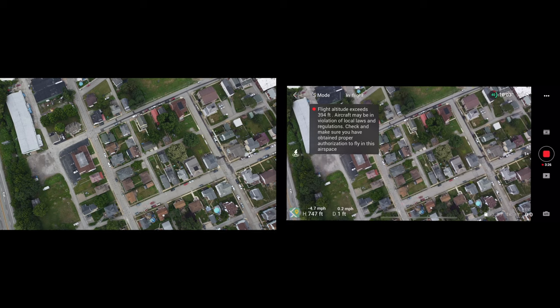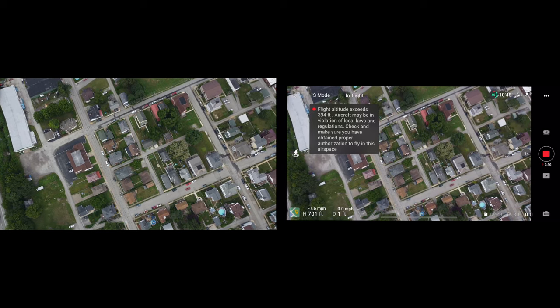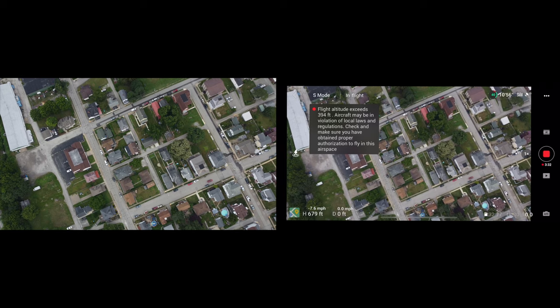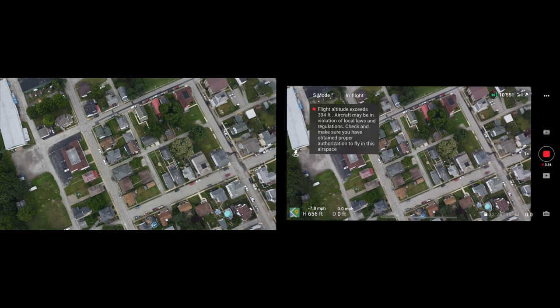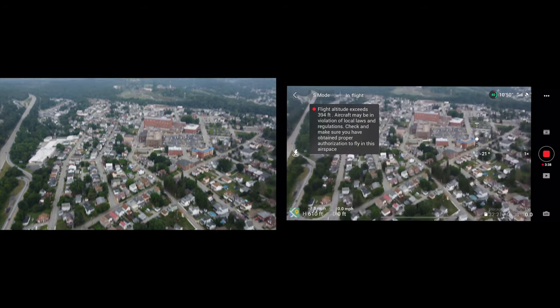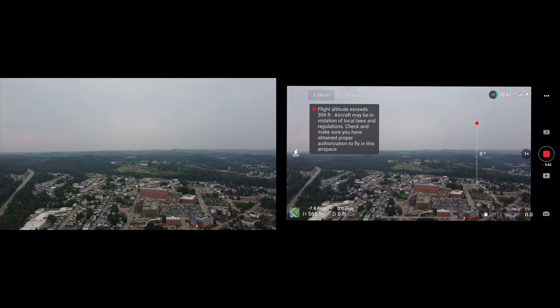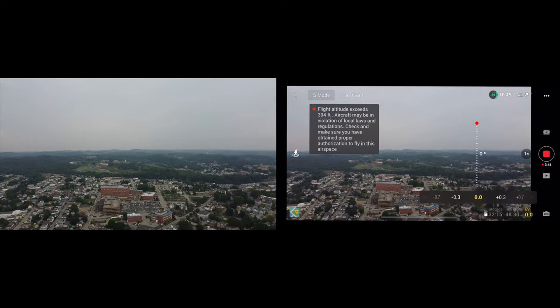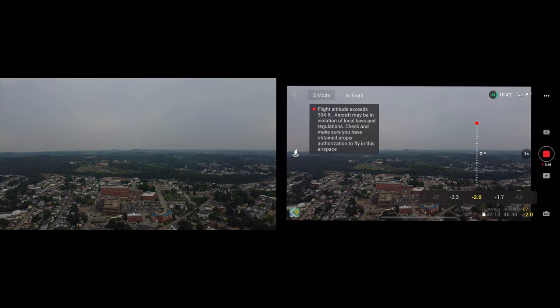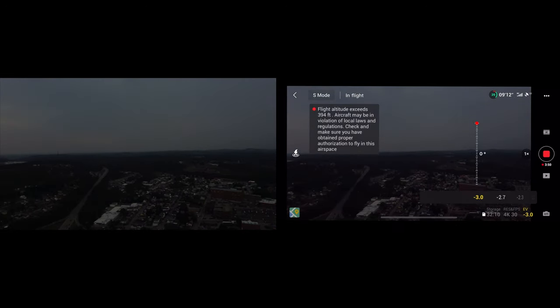I'm just going to go ahead and manually come down. Thunder stopped and it looks like it's clearing up a little bit, so I'm not going to land yet. As you can see, the 4K video looks absolutely stunning, and you can even play with the lighting or go into pro mode for more control to get the shot you're looking for.